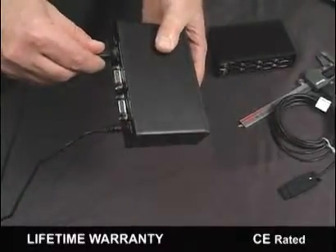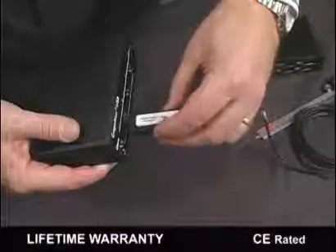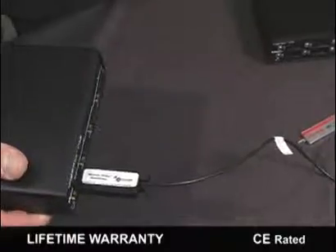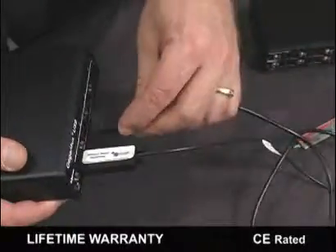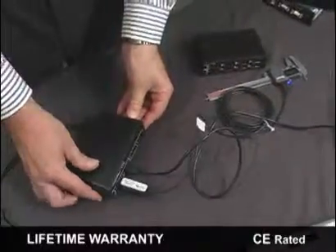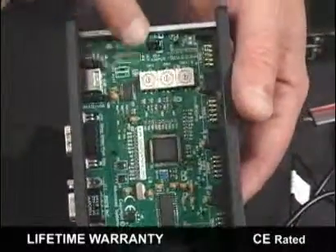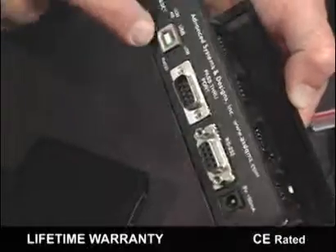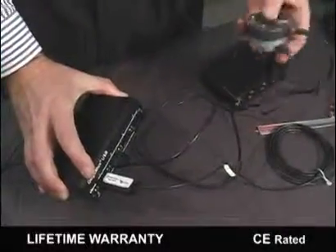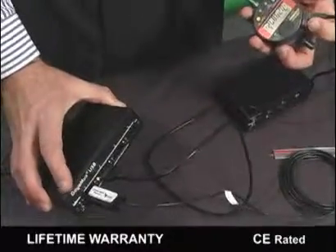Some of the unique features of the GageMux USB that set it apart from other systems include fast, high-speed RS-232 and USB communications up to 38,700 kilobytes; USB 2.0 compatible; USB keyboard version requires no software wedge; RS-232 pass-through port for back-planing hundreds of gauges; configurable using internal rotary switches or commands stored in EE memory; user can upgrade the firmware in the field; CE rated; and a lifetime warranty.